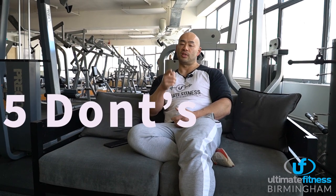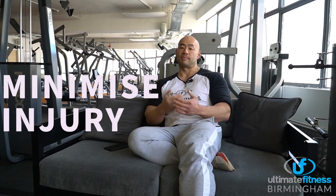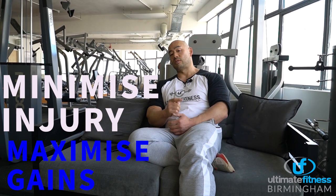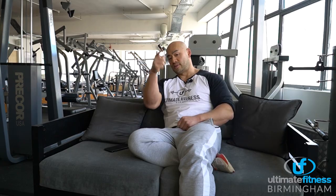Welcome to the Ultimate Fitness YouTube channel. Today's video covers the five do's and five don'ts you need to think about when returning back to the gym. Most of you have been training at home with minimal equipment, or mostly haven't been training at all. Think about these things when you return back to the gym to minimize risk of injury and to maximize your gains. I look forward to seeing you next week, Monday the 12th.